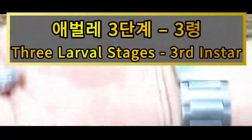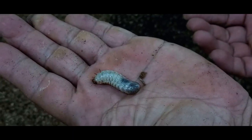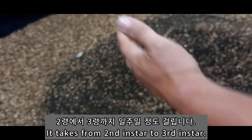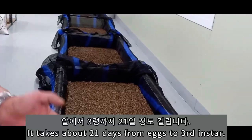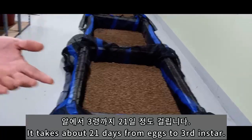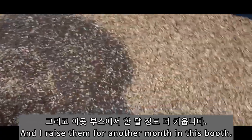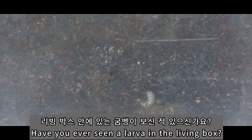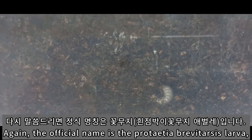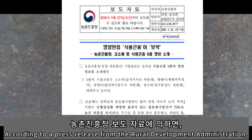요런 게 이제 3년입니다. 3년까지도 5일에서 6일 보시면 됩니다. 그러면 1령에서 3년까지 총 21일이 걸리네요. 그리고 요 부스에 부어서 다시 한 달, 30일을 키웁니다. 그럼 한 50일 좀 넘네요. 요즘 리빙박스 안에 이렇게 군뱅이가 있습니다. 정식 명칭은 흰점박이 꽃무지 유충. 요게 이제 식용으로 등록이 됐잖아요, 식용 곤충으로.